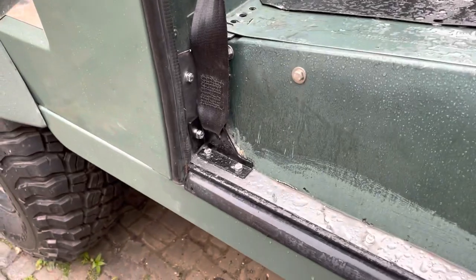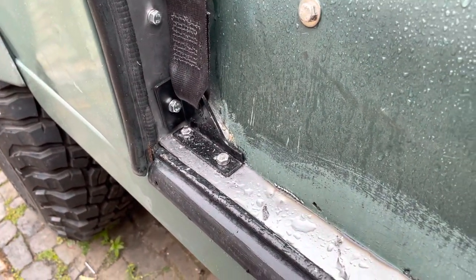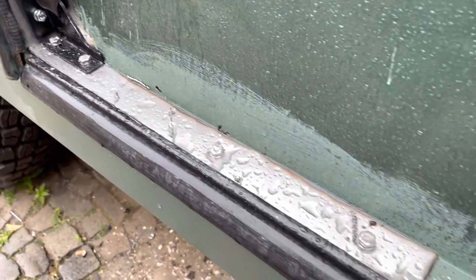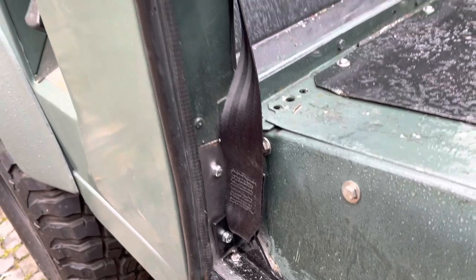And then when we took the bottom bracket off, we're putting the seat belts on as well. When we took the bottom bracket off, the bit of the seat box is rotten. So we had to — well, Andrew's manufactured a piece in there to bolt in and secure the seat belt mount.